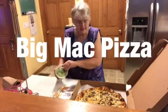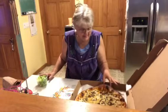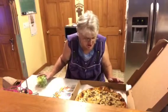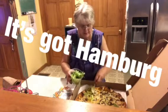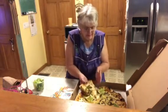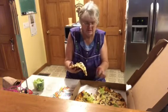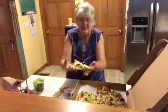I just washed my hands and you're supposed to put lettuce on this — this is the Big Mac pizza. Looks like it's got sausage, pickles, and onions. I'm just gonna put a little bit on. I like thick crust but this is a thin crust. Oh, they've got some sort of a sauce on it. Smells like a Big Mac sauce underneath.